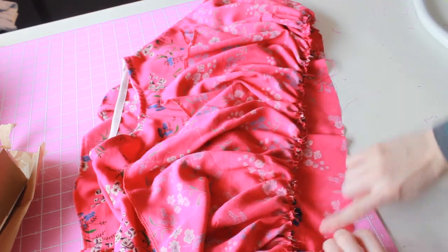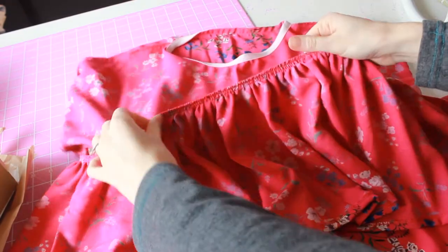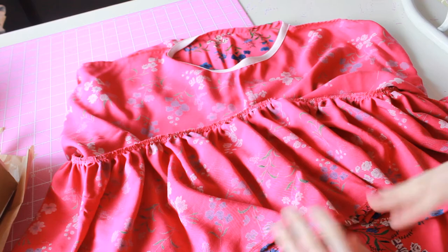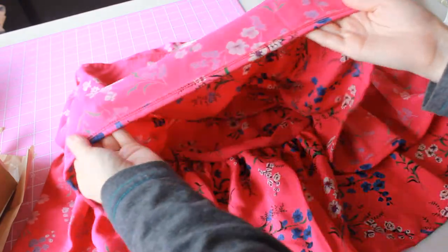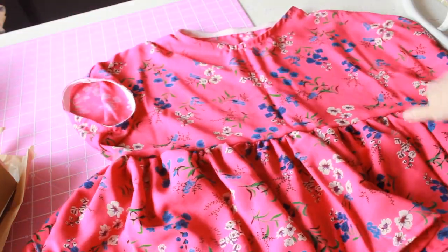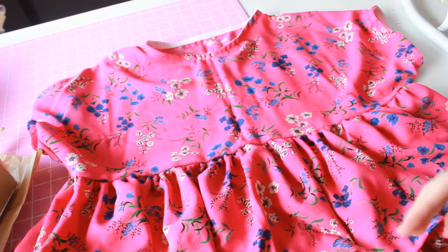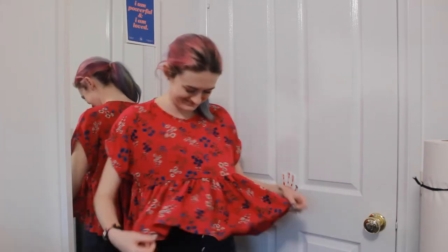Now I'm attaching the ruffle to the main body with right sides together, lining up the side seam of the top with the side seam of the ruffle, and stitching all the way around before overlocking to finish. Then I turn up the hem by one centimeter for a neat finish. This is one of my favorite really quick and easy tops to sew — as you can see from the video it doesn't have many steps, a simple shape, and not too many pieces to put together.